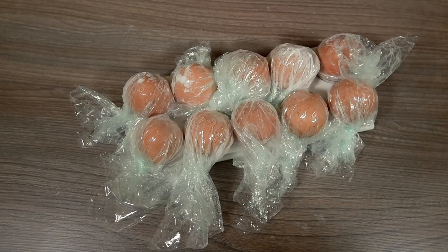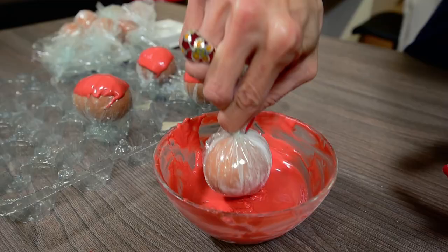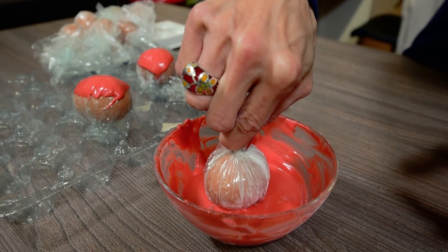Then dip one third of the egg in melted candy melts. Dip all eggs with the pointiest side turned opposite from you and pull it up, leaving the last drip of chocolate hanging at the roundest end of the egg.